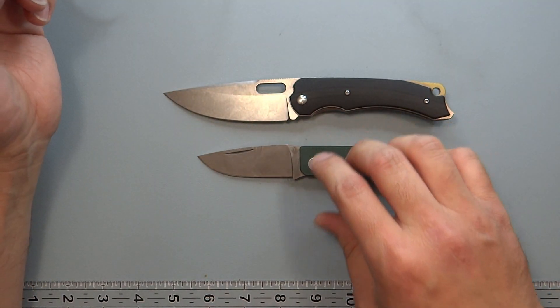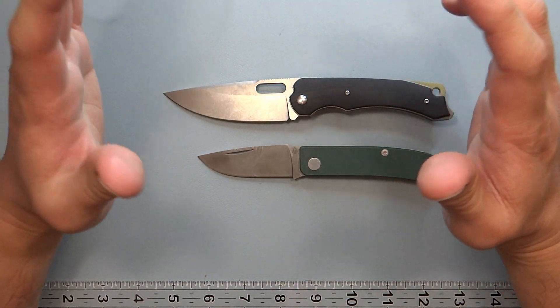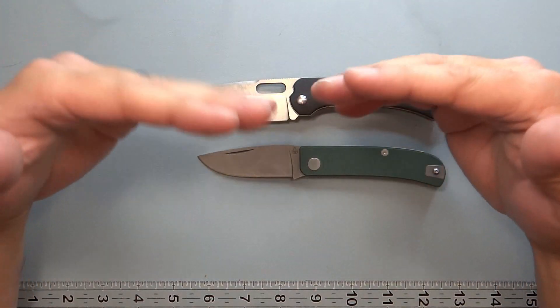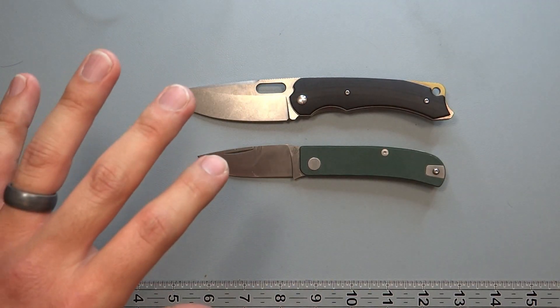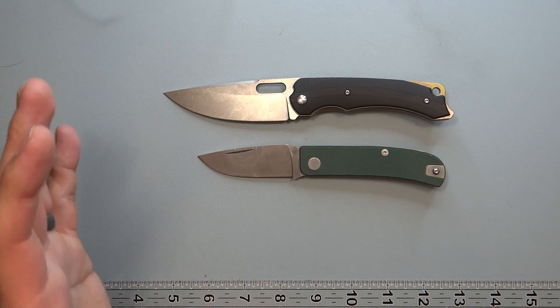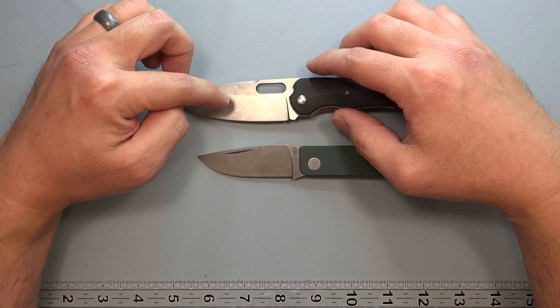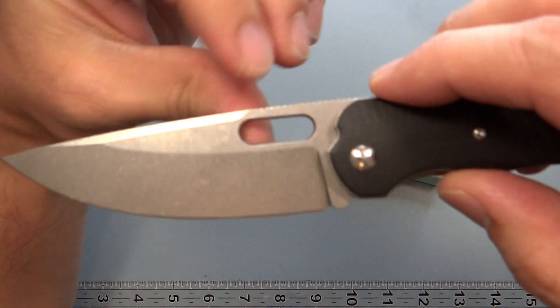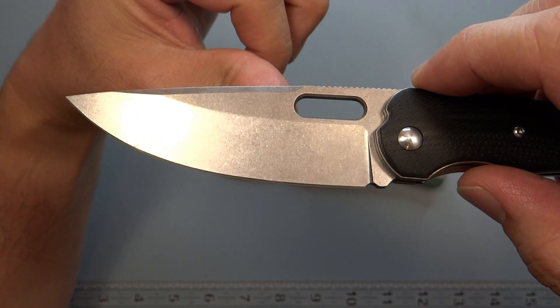Looking at different videos and information online, a 2% grade kind of equates to like a headwind if you're running. That's where I think there's maybe too much emphasis placed on behind-edge thickness and not enough placed on the actual primary bevel percentage, because that's where I feel you're going to notice the most difference.